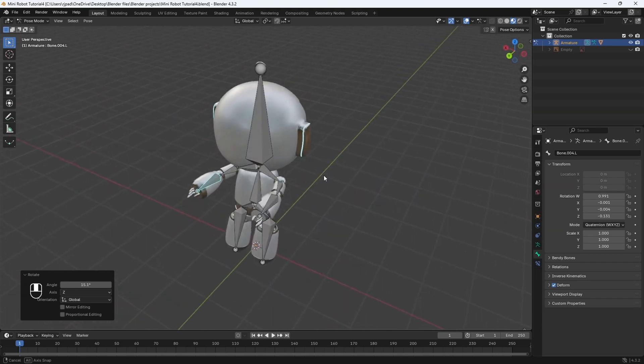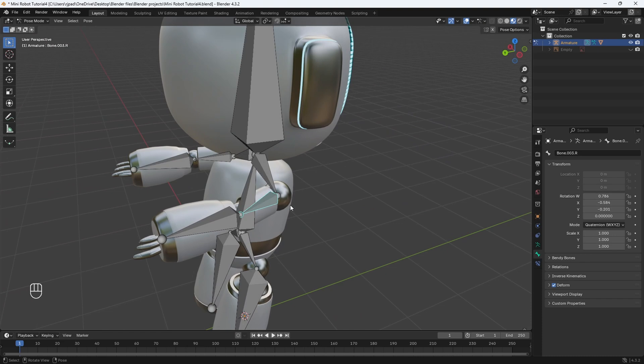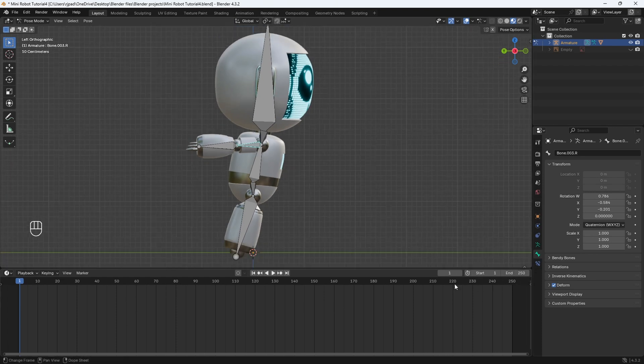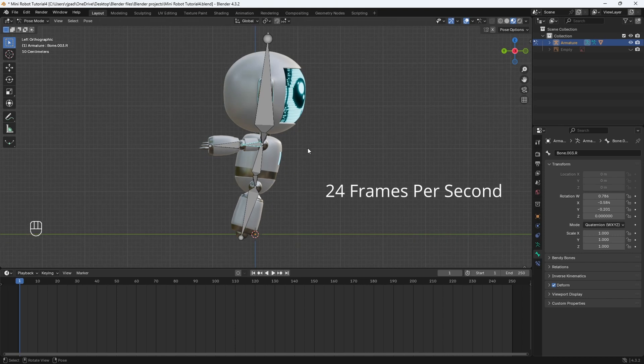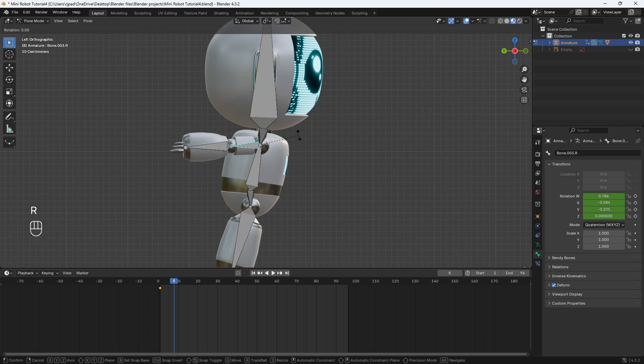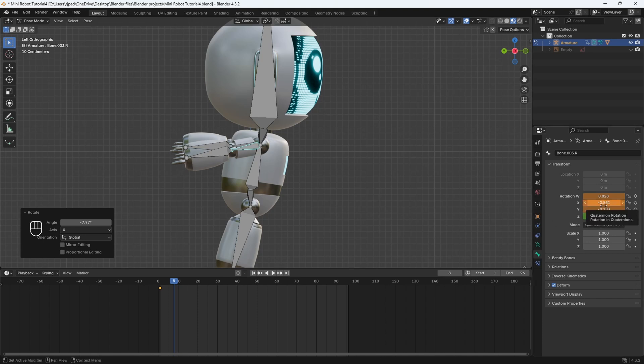Now that the pose is done, let's add in the animation. I'll start with this arm — go into minus-X view and we'll animate using keyframes. Bring up the timeline. The animation is going to be about four seconds, and since we're rendering at 24 frames per second, four seconds is about 96 frames. Let's add a keyframe for this bone at the starting position — hover over the rotation settings under bone properties and hit I to add a keyframe. Now go eight frames ahead, move the arm slightly downwards with R then X, then hit I to add that keyframe.